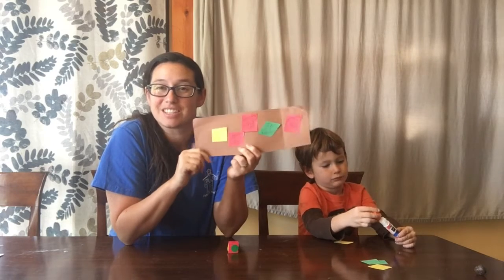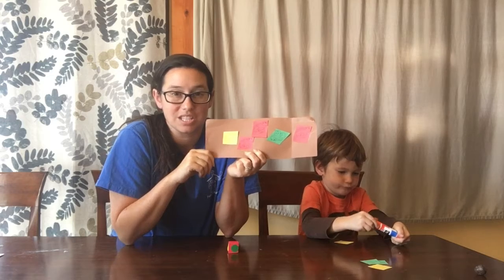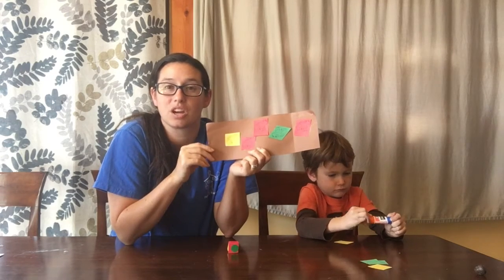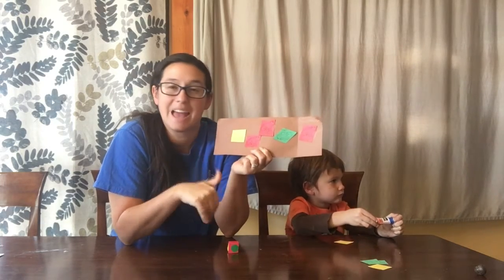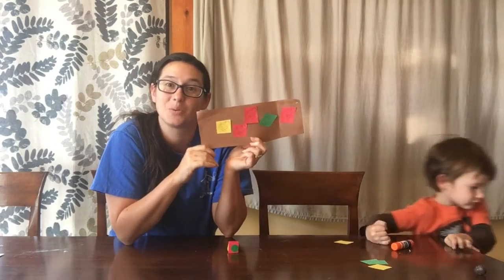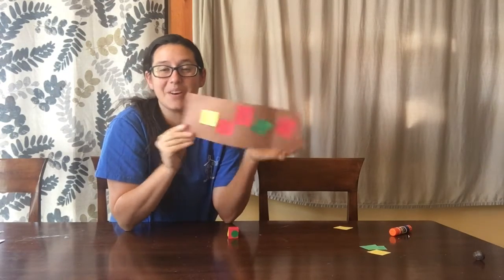Alright, parents and boys and girls, this is our frogs on a log activity learning about colors today. You can play this multiple times — if you want to print out the frogs, you can print them out on colored pieces of paper or print them out white and have your child color them. This is also a really good activity to encourage the idea of taking turns, waiting for somebody else to go, and working together on an activity. I hope you enjoyed our frogs on a log activity and I'll see you next time. Bye!